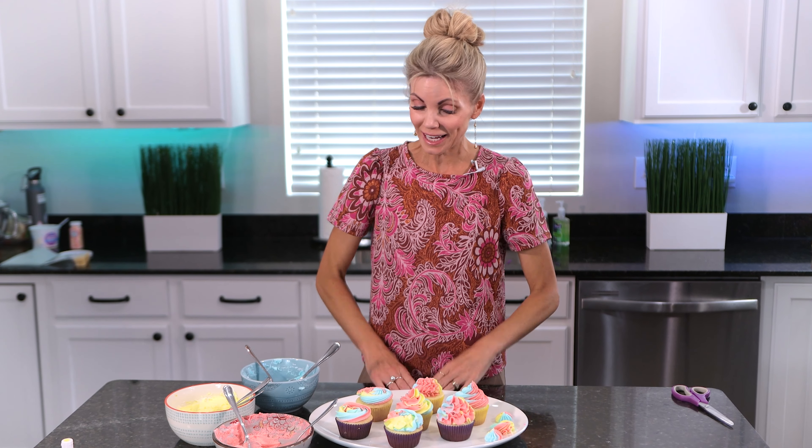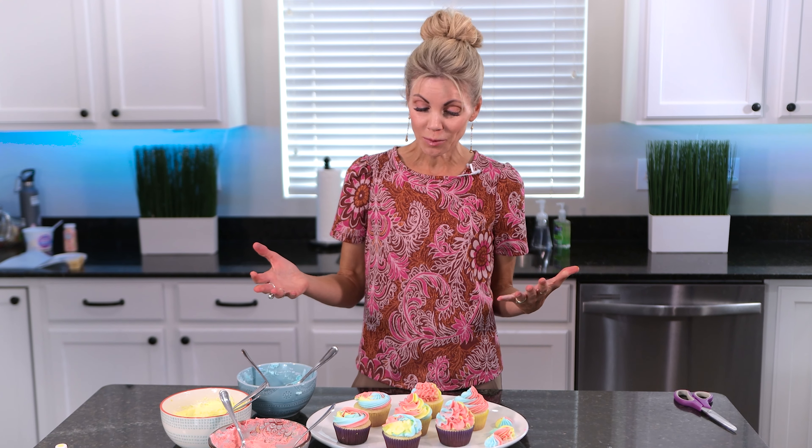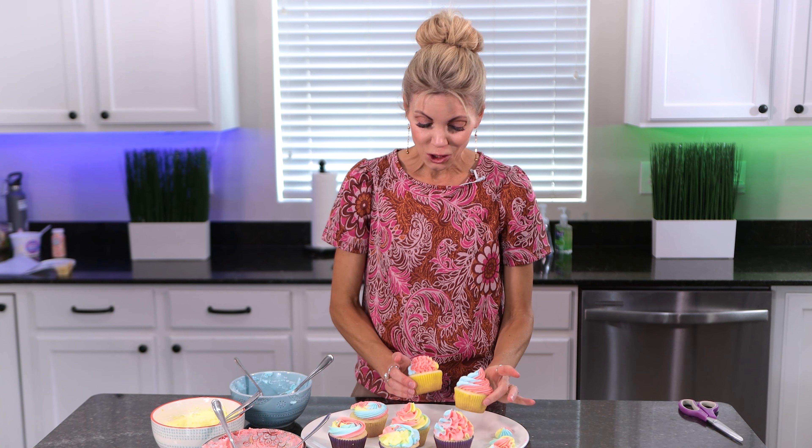Okay friends, I hope you enjoyed this tutorial — I had a lot of fun making it. I showed you how to make my rainbow buttercream using three different colors, and I also showed you lots of different ways you can pipe beautiful cupcakes. If you want to see more decorating and piping tutorials just like this one, make sure you subscribe to my channel and we'll see you here next time.